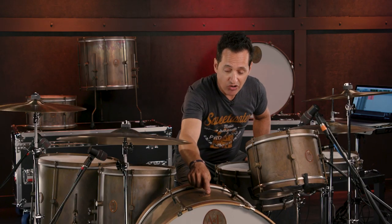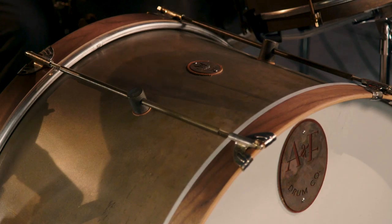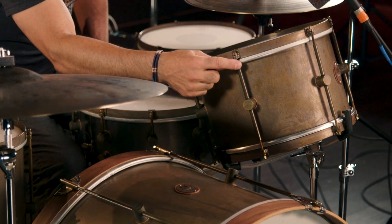Let's quickly talk about the badge that comes on the front head, and also the badges that are on the shells. Great-looking vintage-style badge that goes with the vintage look of the drum. You'll also notice that underneath the badge, and also underneath all of the lugs on all the drums, are leather washers — what a cool feature that is. That big badge with the leather washer underneath it is a little bit of a dampener as well, so it does have a sound feature. It looks great, but it also has a functional purpose. Last thing about the hardware — it's all patented to look vintage, even the tension rods. They look rusty, they look old, but they're brand-new tension rods. They're just made to look that way, so they work perfectly and just fit the kit.